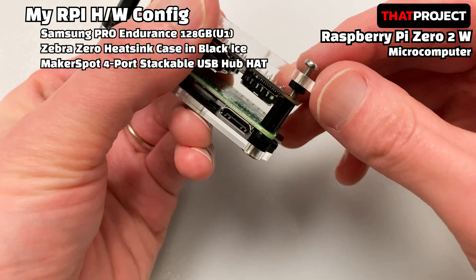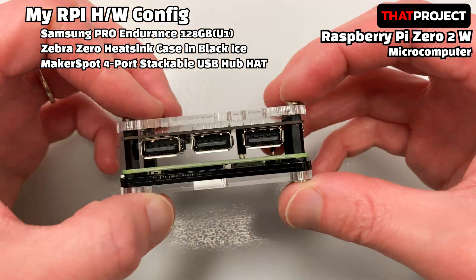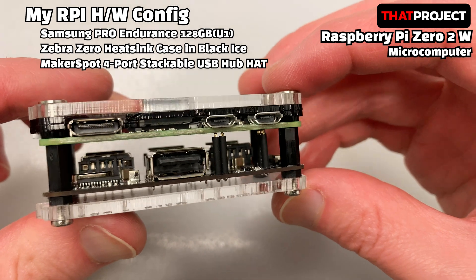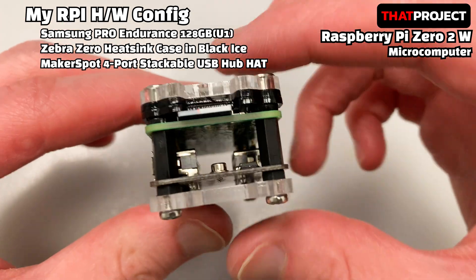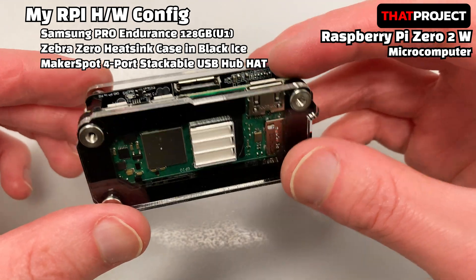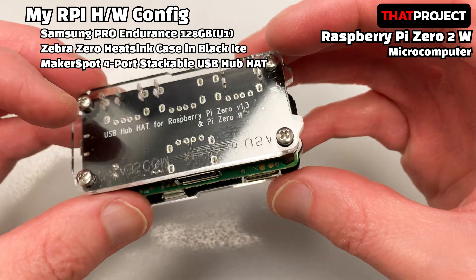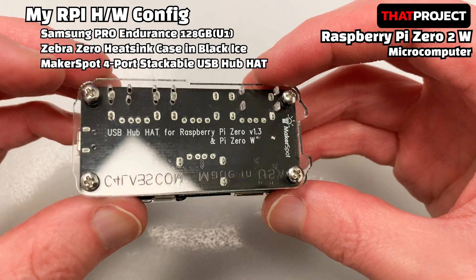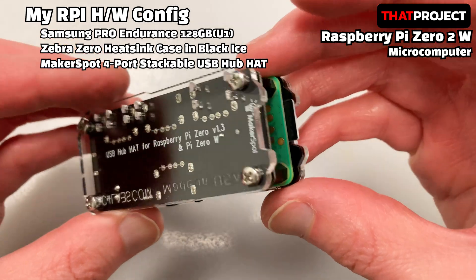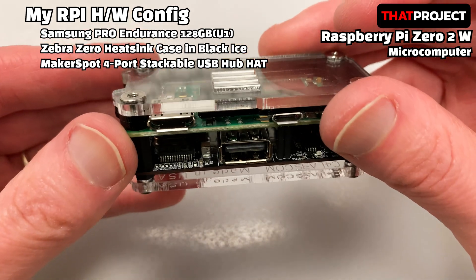The Raspberry Pi I will be using is the Zero 2W. It has a very small form factor and sells for $15 from the official sellers. My Zero 2W is all done. Since the Zero 2W has only one port that can be used except for power, a USB hub head was additionally attached. Also, this housing case includes a heat sink, so I bought this and attached it together. It's my device, so I made it in my style — you don't have to do the same.